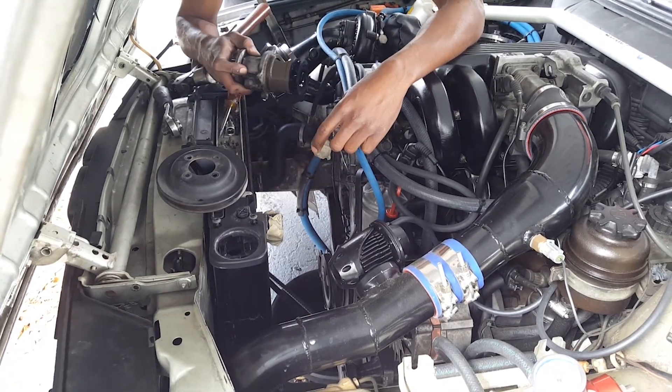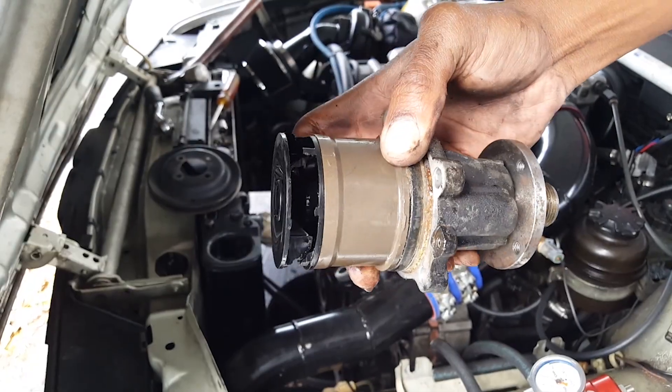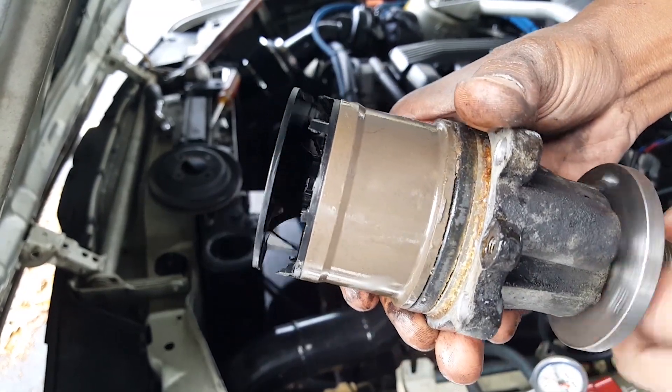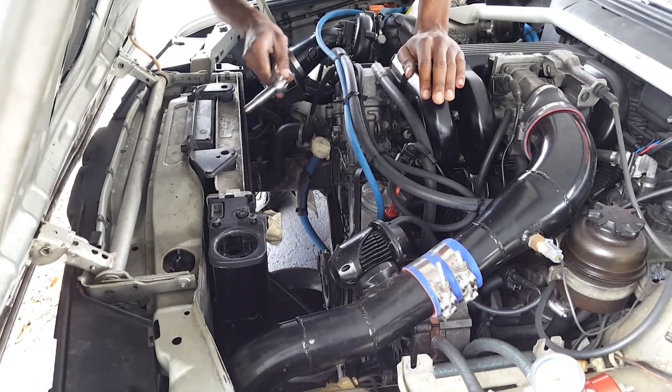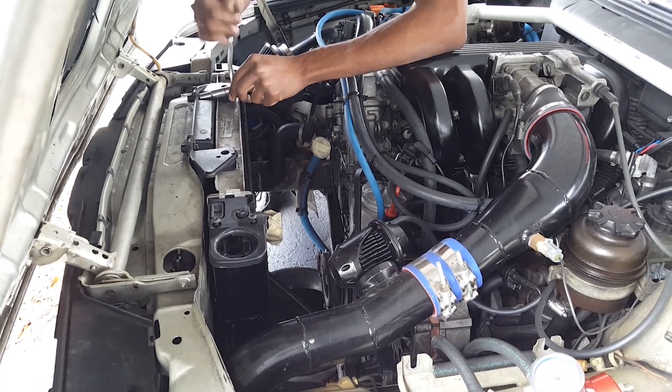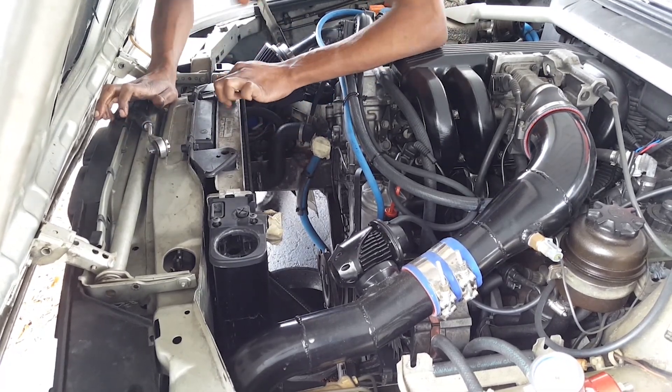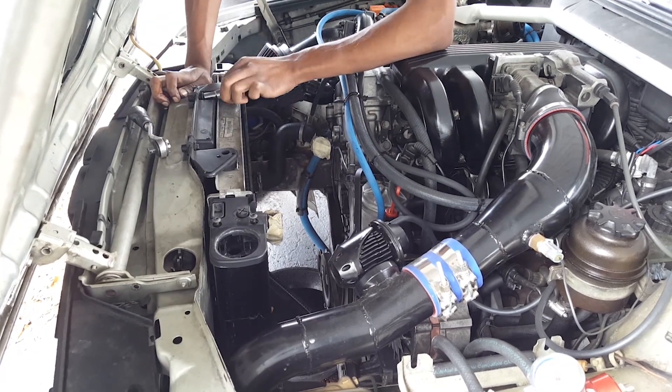After I got it out, I inspected the pump and saw that the fins were really, really torn up — as you guys can see. I was lucky to get any cooling at all. Now I'm getting ready to remove the support mounting bracket for the radiator.